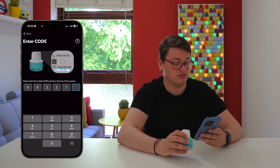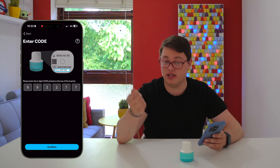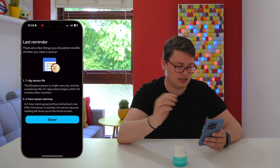Now on a Dexcom G7 you don't actually physically need to type it in — you can just scan the QR code on the sensor to do that. Here you have to type it in, which is not ideal. And the sensor is paired.